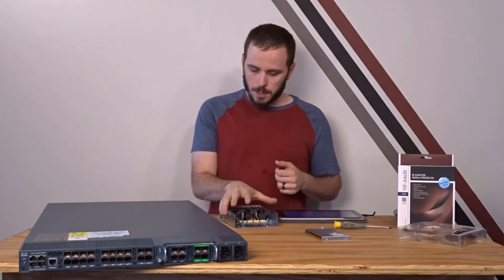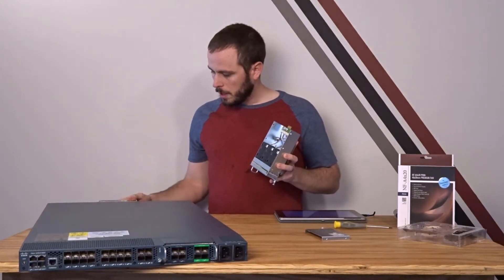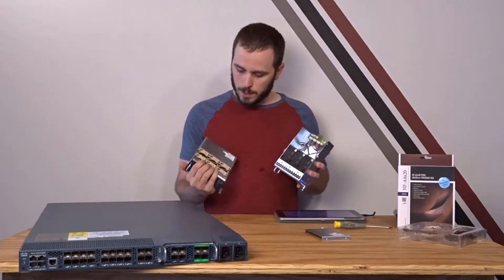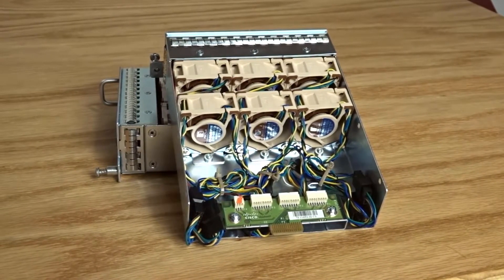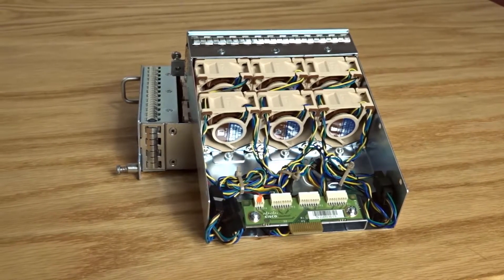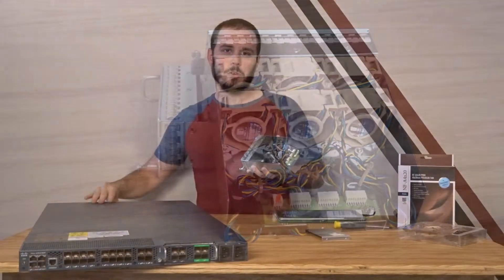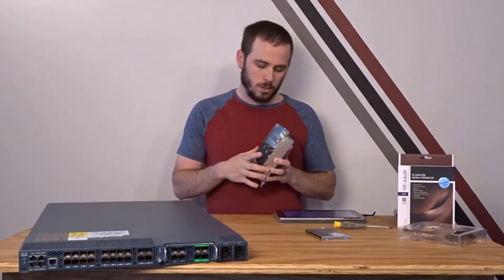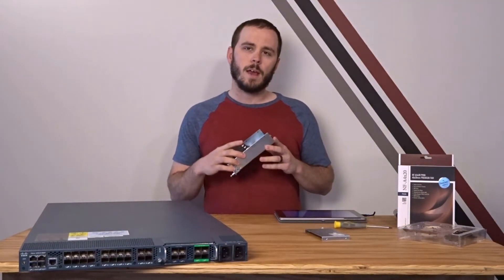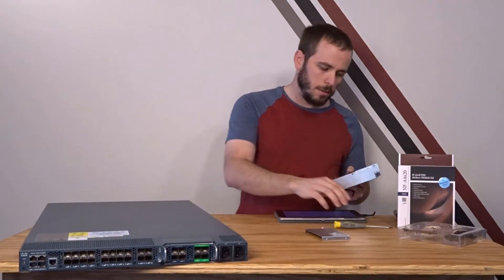To give you an idea of what we're going for: here's the unmodded fan module and here's a fan module I've already completed, showing all six fans together with some interesting cabling. The constraints of the 1U form factor are pretty strong and make it very difficult to route wires unless you have space specifically designed for that purpose.